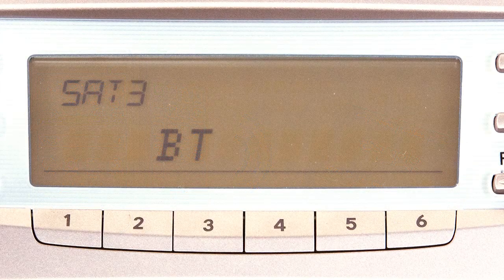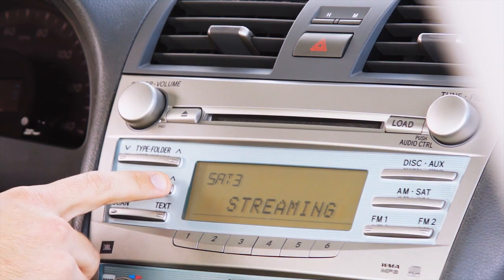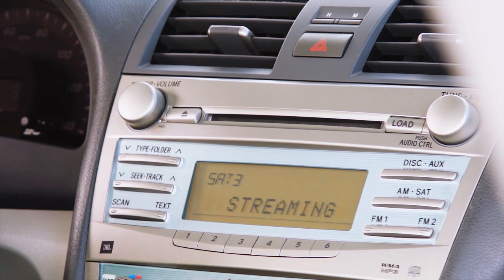Press the AM SAT button to enter SAT mode. Press the TRACK UP or TRACK DOWN button until BT appears on the radio display. While streaming music from your device, press TRACK FORWARD or TRACK BACK to navigate content.